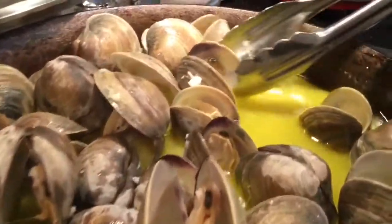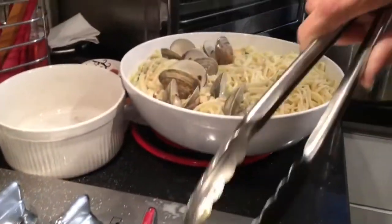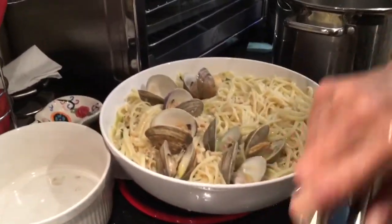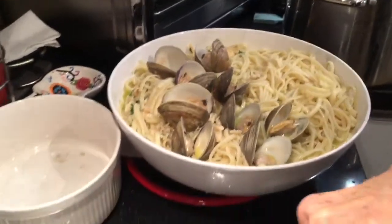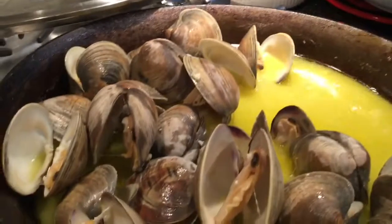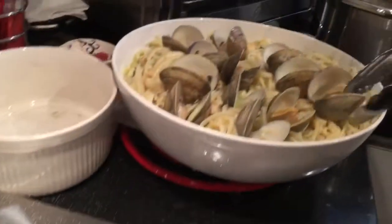See, now when these clams opened up they produce their own liquor — that's where it comes from.